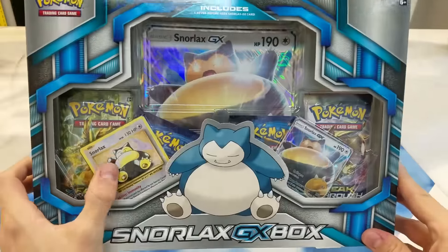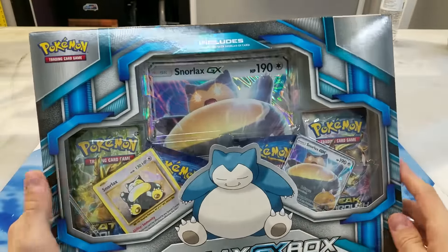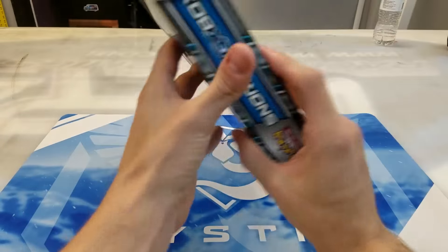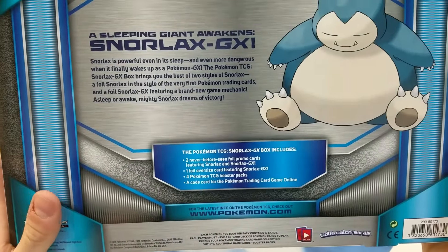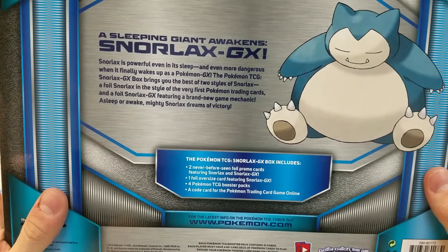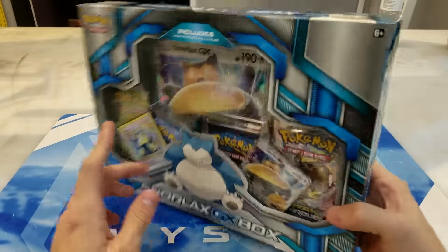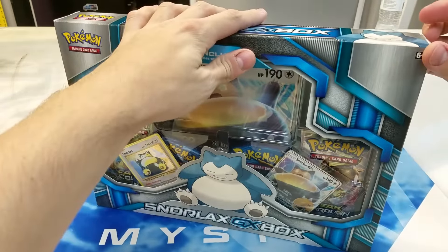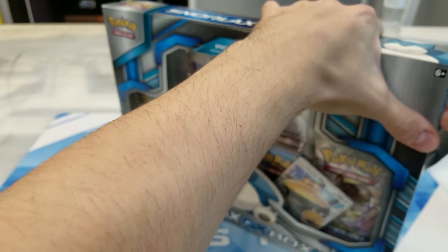It also comes with another Snorlax promo card, which I totally forgot about. I was mainly buying it just for the GX, but cool — we get another promo. So let's see what all is in this thing. You get two promo cards as we saw, one oversized card, four booster packs, and a code card to — I'm just guessing — unlock the promo Snorlaxes. So that sounds good to me. Let's open this up and see what kind of stuff Snorlax can give us.